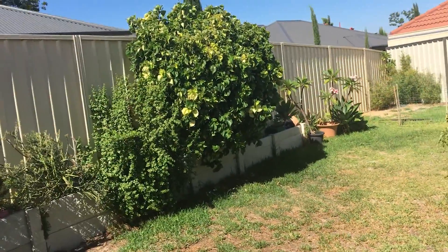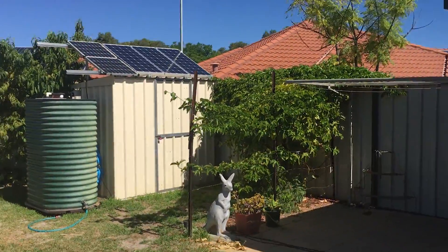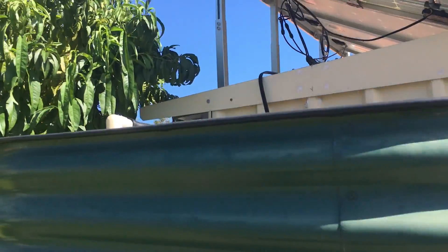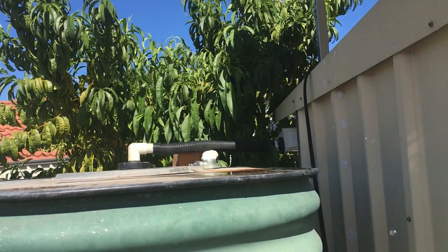If you live somewhere where it's hot and you're not getting that much power and you definitely need it, just put a hose up there or even make a little sprinkler system up there. I'm not wasting the water. It definitely works. By cooling them down every now and again I can run more appliances.